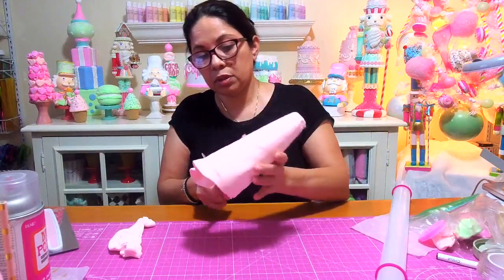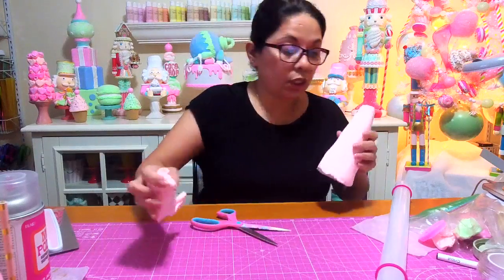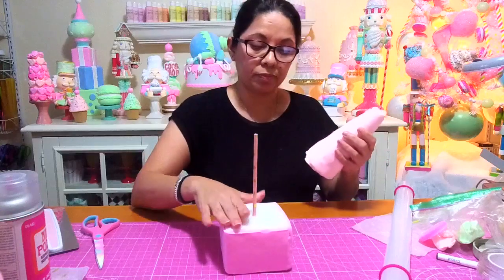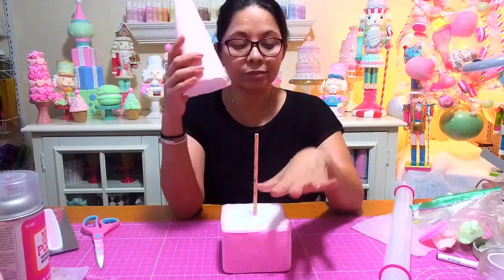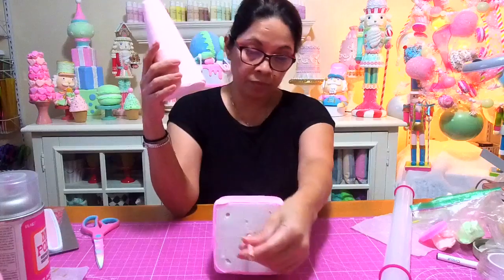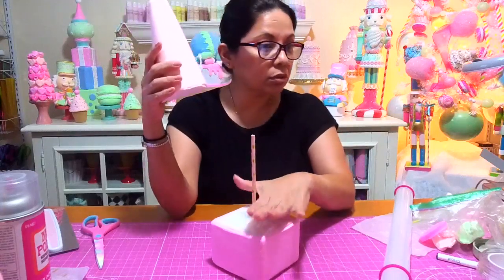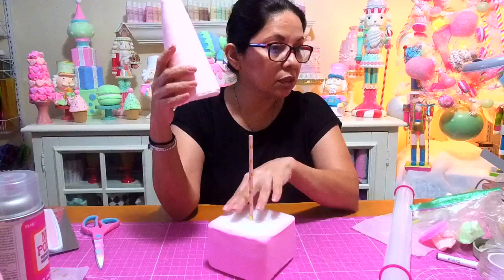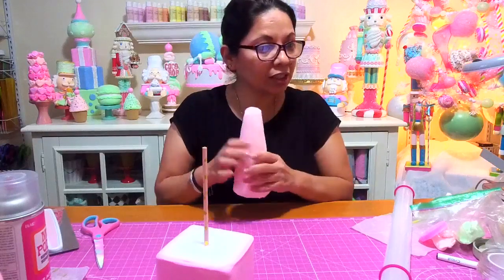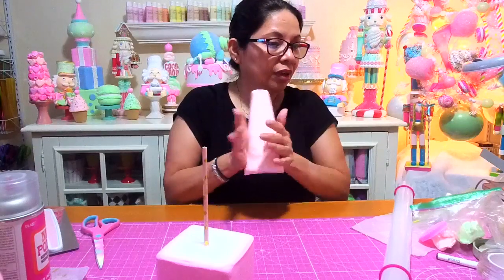Let me trim this part off. While I'm doing this I need your help — this is going to be the bottom base where I'm going to set my tree on. I'm trying to figure out what to put on top to cover it. Should I add some green to make it look like grass, or should it be white? This screen is as white as it gets.